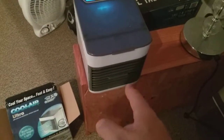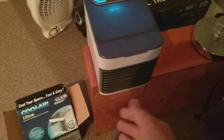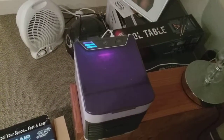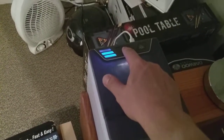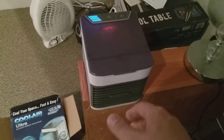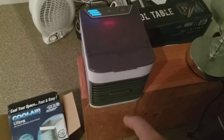Now it's on speed two, blowing at medium speed. The light is on and it changes colors. As you can see, it's got two lights on it now. On to speed three — it's on the full blast, the highest speed, third speed, full blast.